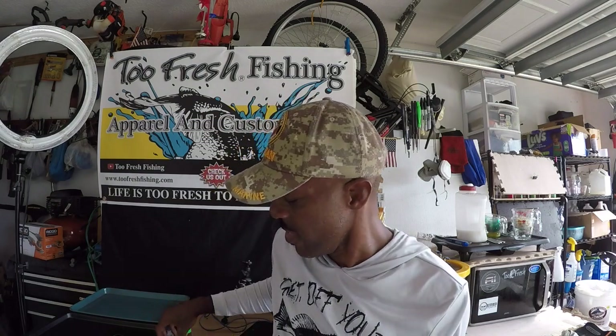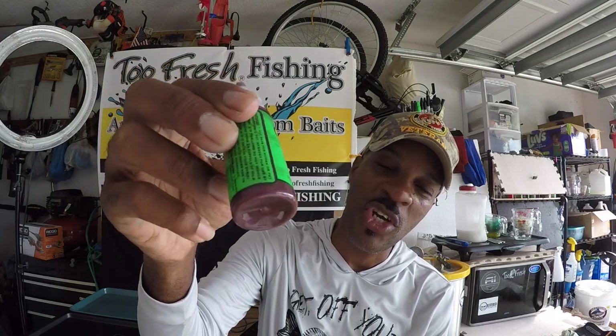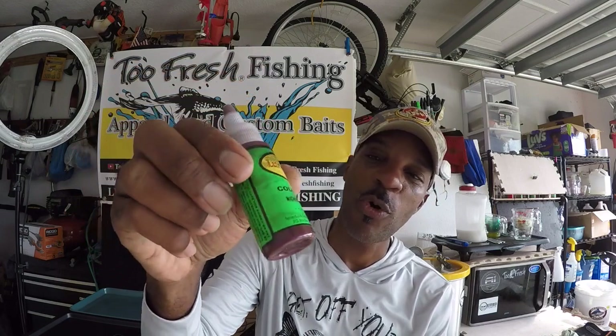It gives you the ability to make a finesse style jig or finesse style bait that, to me from childhood experience, is similar to the night crawlers I would see growing up in Rochester, New York. We would go out and pour dish detergent on the ground and all of a sudden worms would come up that we'd take down to the river for catfish fishing.